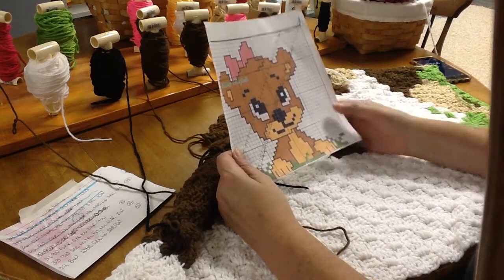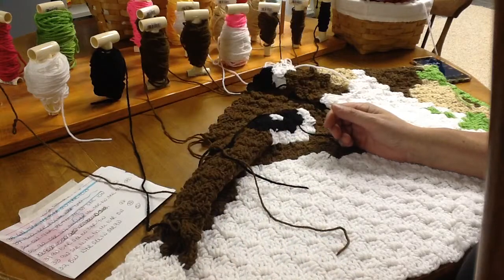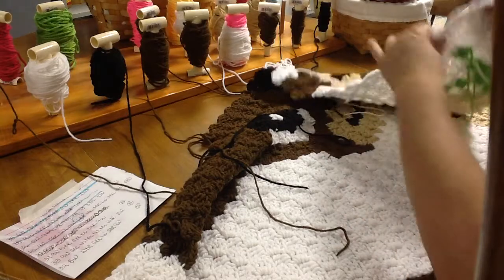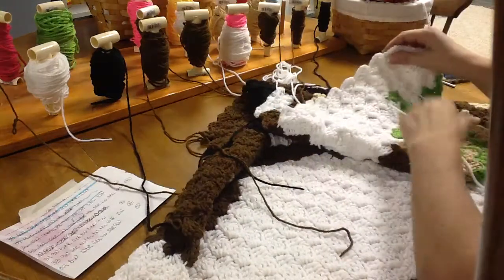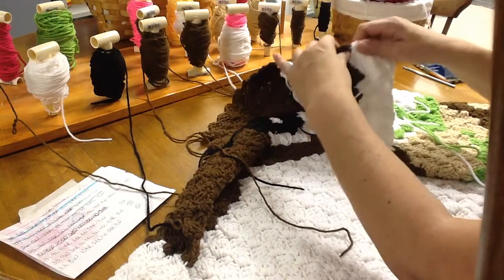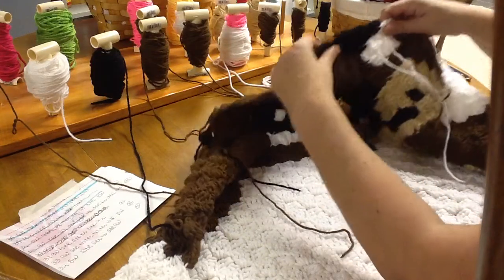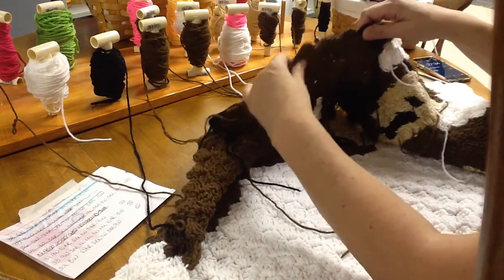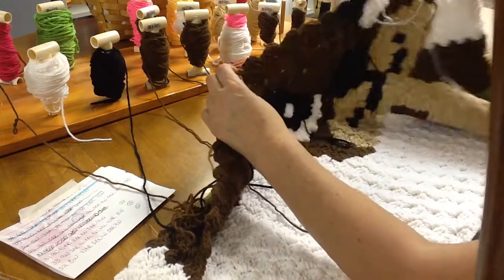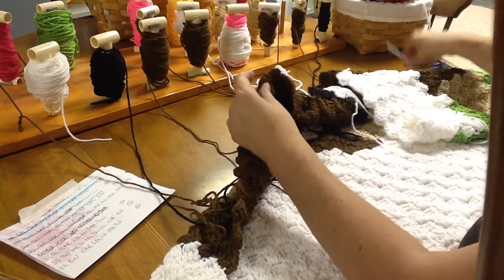Good evening crochet club. We are ready to start our teddy bear CAL. We left off on row 35 on the sixth brown, but I'm going to go ahead and get a count from the beginning to make sure we're on the same block. Row 35: one, two, three, four, five, six, seven, eight, nine whites; one, two, three browns; one white; one, two, three blacks; one, two, three, four, five, six browns — and that is where we are going to pick up.